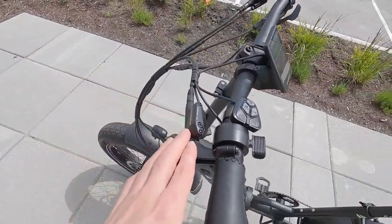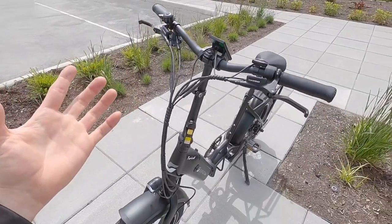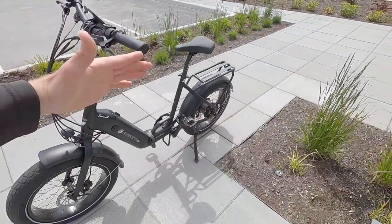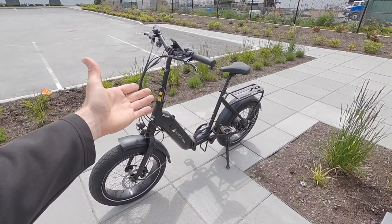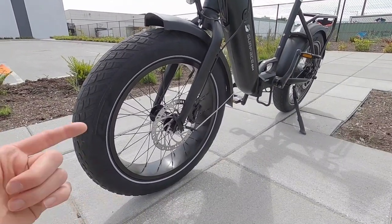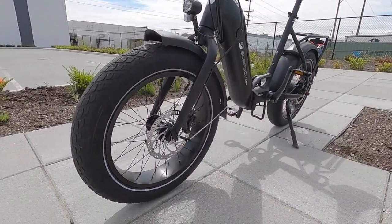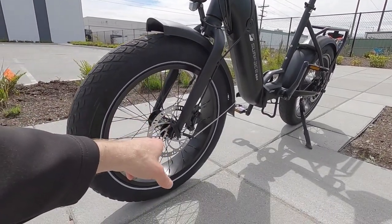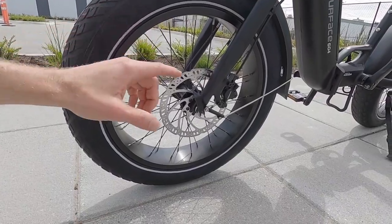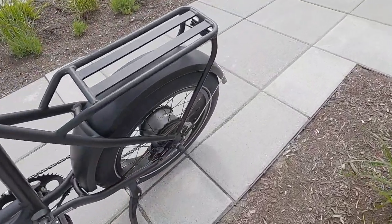The brakes are hydraulic — that's a big deal for me. Three-finger levers with adjustable reach, so if you've got smaller hands you can bring them in. Both have motor inhibitors, which cuts power and also activates the rear light to blink when you brake. The brake rotors are 180 millimeters front and rear — that's a pretty big rotor for a 20-inch wheel, so it cools better and gives you mechanical advantage. Dual piston calipers. Up front we have 135mm hub spacing with quick release, and in the back it's 175mm with a threaded slotted axle.